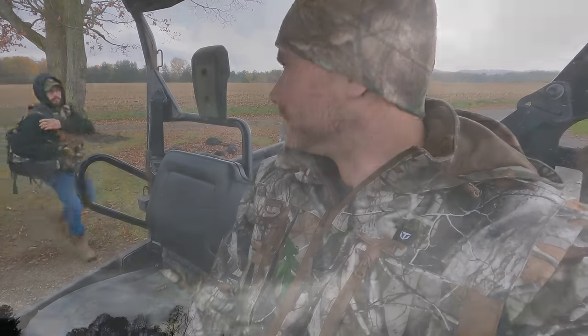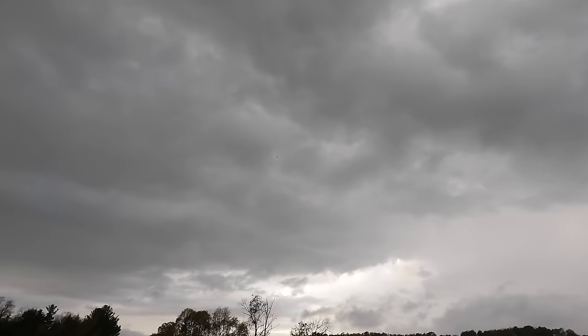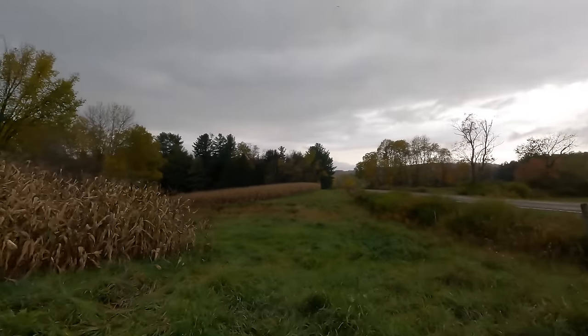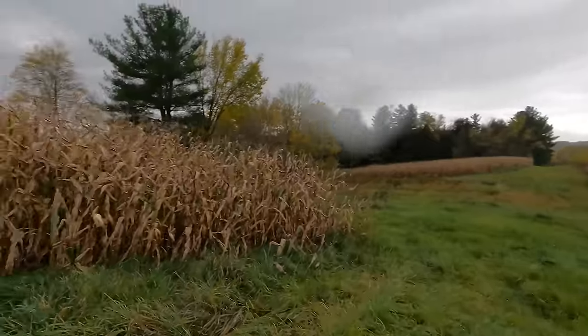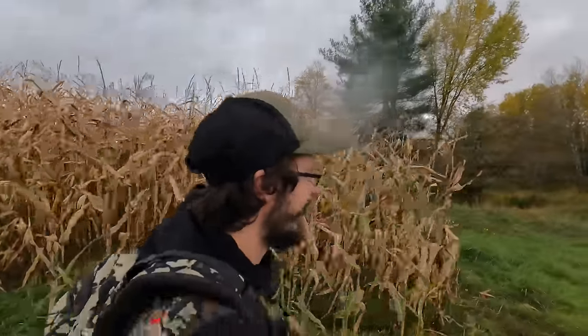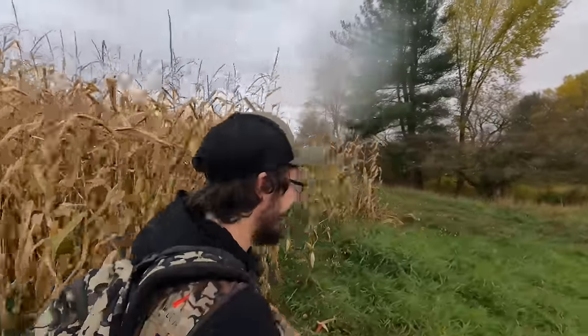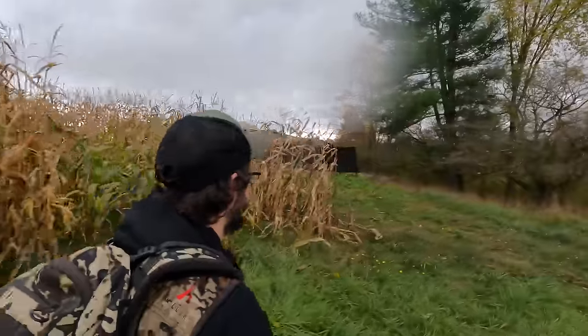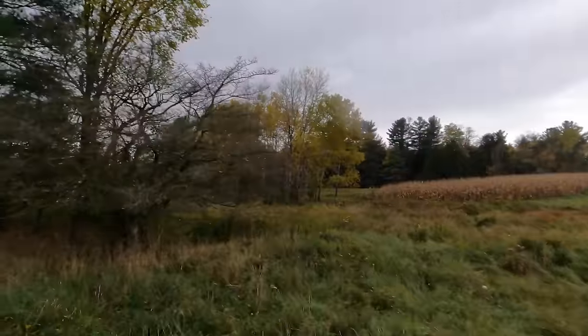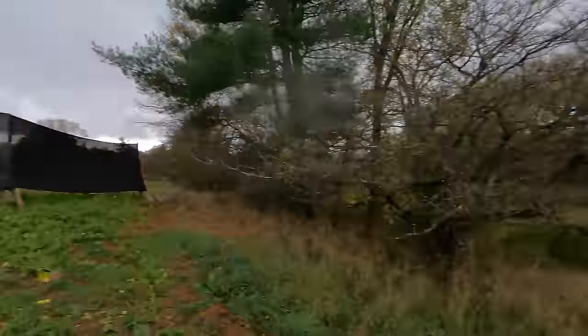I'd rather have those tags filled early on than later — that leaves more food for the bucks. Looks like there's a lone goose following us in. There you go Zane, even the goose makes you look good. That's where that bobcat was standing right there when I came through a few times ago.